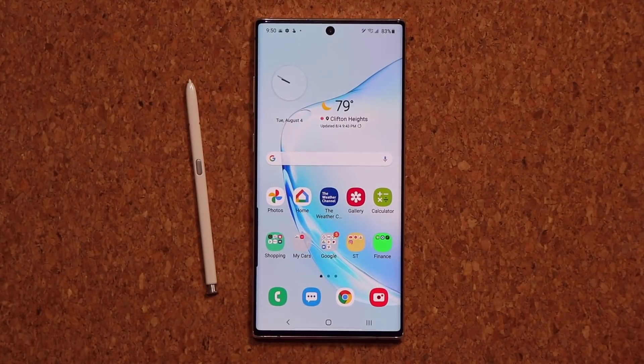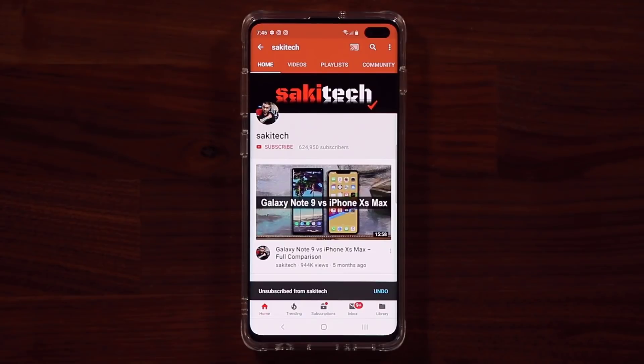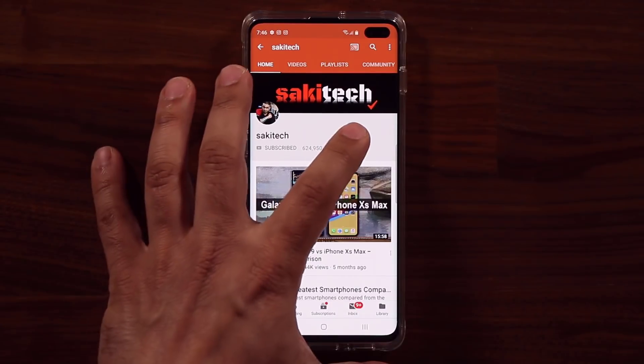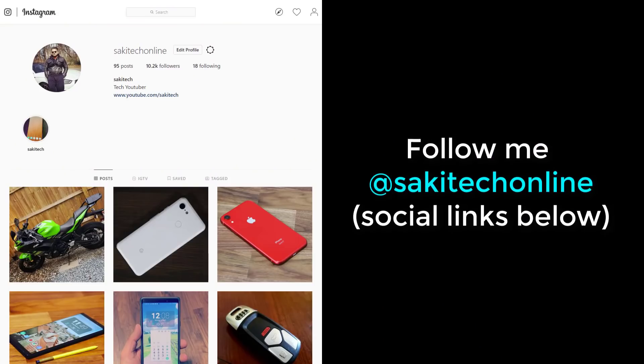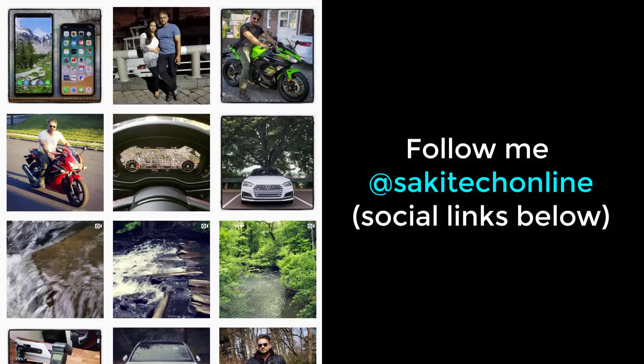Those are the two things I wanted to share with you guys. Thank you for watching — I hope you learned something new. If you found this video useful, make sure to subscribe to Sake Tech and click the bell icon to get notified every time I upload. You can also follow me on Twitter, Instagram, or Facebook at SakeTechOnline for the latest updates. Have a fantastic day!